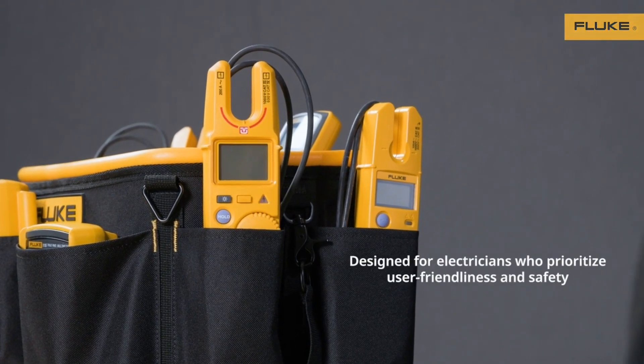Hi, I'm Mike. As we all know, working with electricity can be dangerous, which is why you want to select the right tool for your job. To make sure you're choosing the safest electrical tester, start by figuring out the environment you'll be working in, the measurements you'll need to make, then match that to the tester's CAT rating and features.